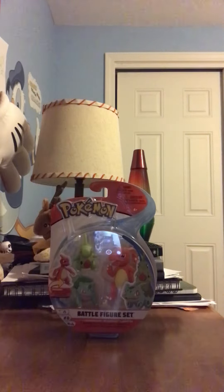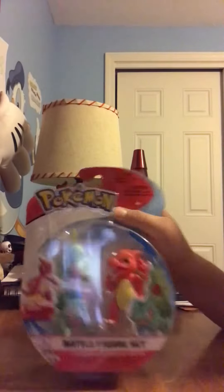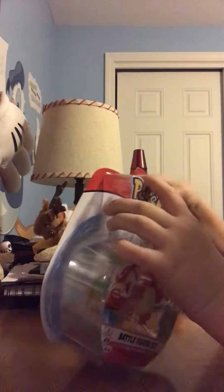Hey guys, today I am doing an unboxing video. I have this battle figure set — Pokémon — it comes with Charmander, Bulbasaur, and Lavatar. Let's get into it. I just love the way Pokémon looked, so even when Pokémon got depopular I would somehow make it popular again in my school because I love the way it looks.